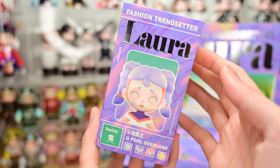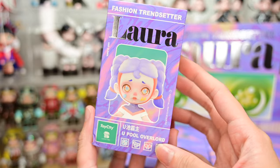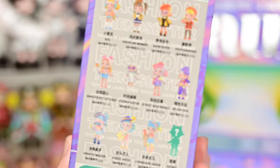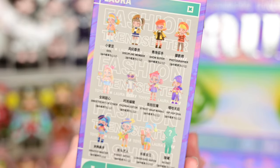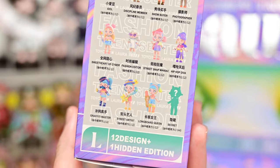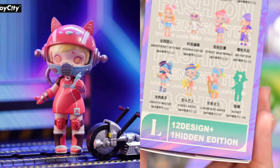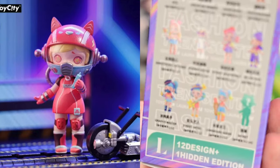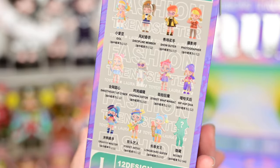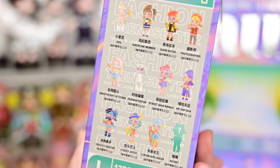Here we have the box. It's a pink and purple marble design and the one in front is called Yu-Pool Overload. I think she's a pretty cool character — she's holding on to a skateboard. Turning over, we have 12 basic figures as always and we have a secret. The secret is called Gravity Bombing and she's a pink figure wearing a cat gas helmet, attached to a cat-shaped canister at her back. She looks kind of cute but I wouldn't mind not getting her. I think the basic set looks pretty good together — the colors are pretty cohesive. So let's see what we'll get today.